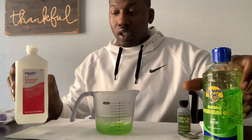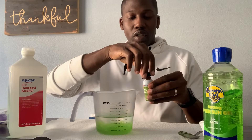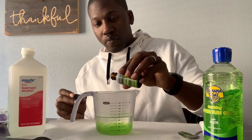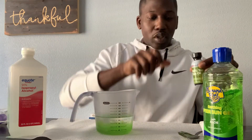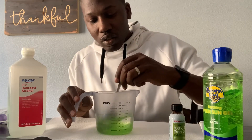We've got our alcohol in there and our aloe vera gel — now we just need a couple drops of the tea tree oil. A couple drops there, probably a little bit more, but that's okay. Now we'll use our spoon to stir that up.